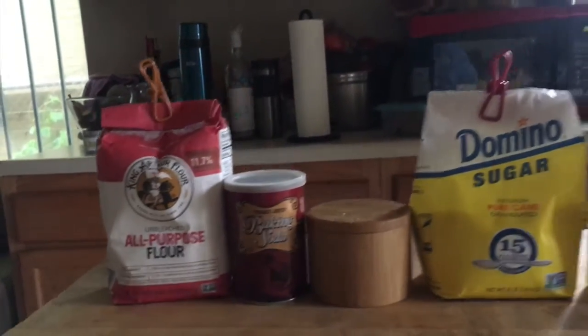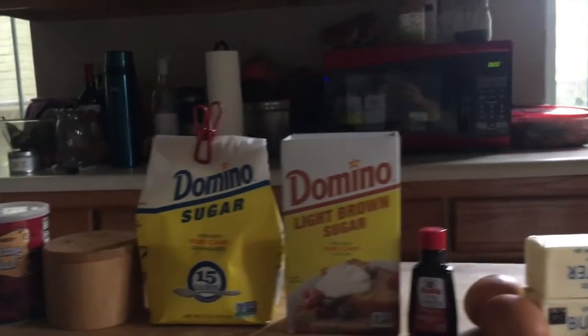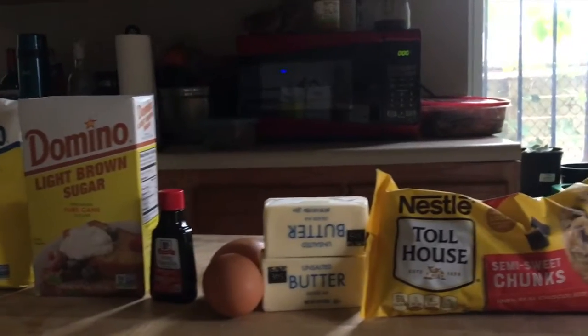You're gonna need flour, baking soda, salt, white sugar, brown sugar, vanilla extract, two eggs, two sticks of butter, and chocolate chips.